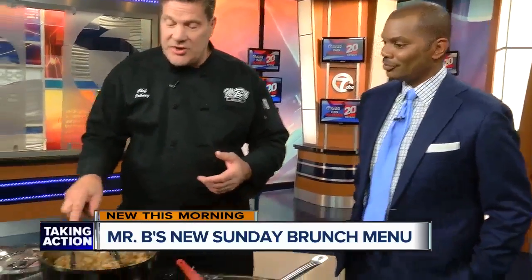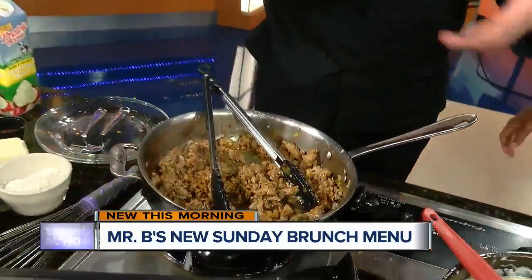We are going to make a sausage gravy that goes over biscuits. We love our sausage at Mr. B's — we make it ourselves. Sausage is like a flavor package, a one-stop flavor package. Because when you buy a sausage, you're buying meat, but you're buying all kinds of good stuff in it.